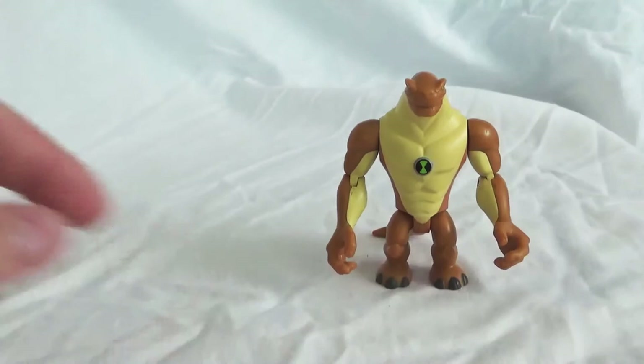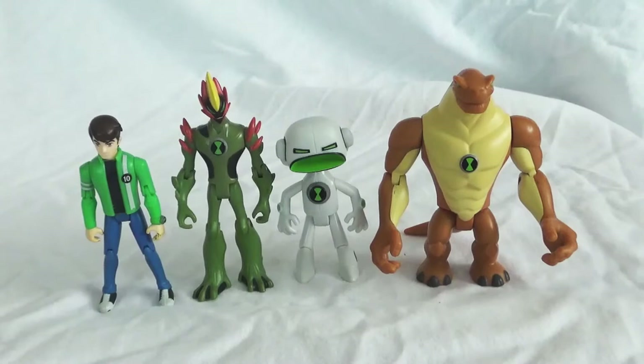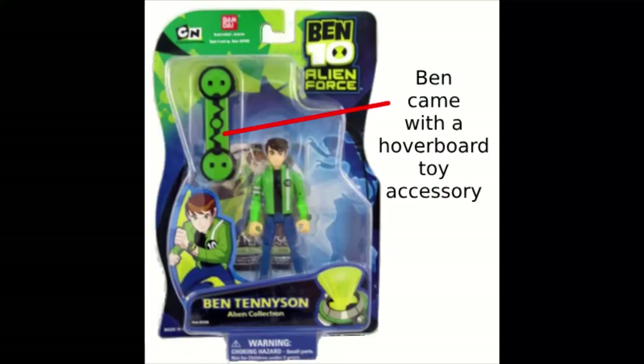That's it for this review. That concludes my first review for Alien Force aliens. Moving on, in my next video I will be talking about Jet Ray, Big Chill, Chroma Stone, and Brainstorm. I'm looking forward to that one — I do really like Big Chill. So keep an eye out for that video, I should have it up in a few days. Thanks for watching, I'll catch you guys later.